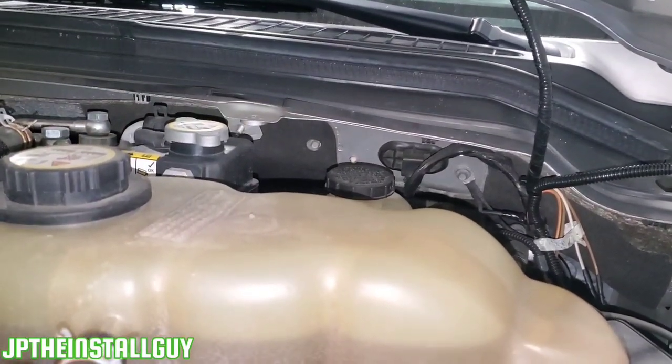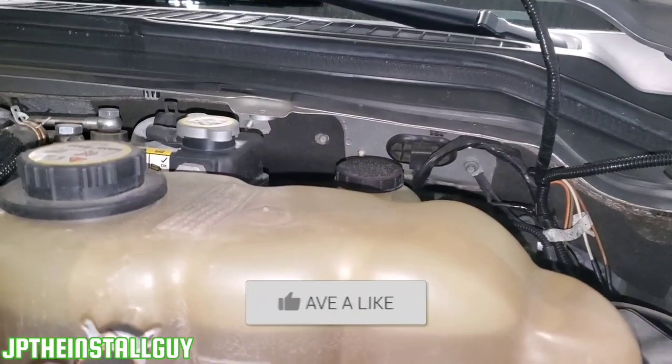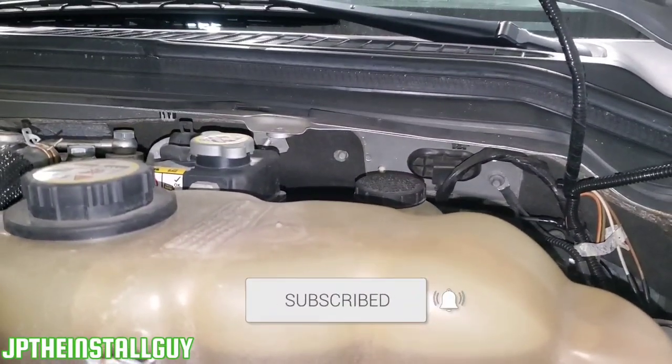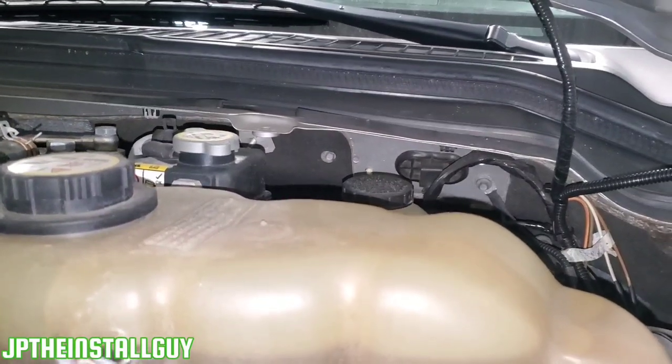If these are the type of videos that you're into, then please consider subscribing because these are the things that we do — car audio tutorials, radio removals, anything car-install related. That's what this channel is about.